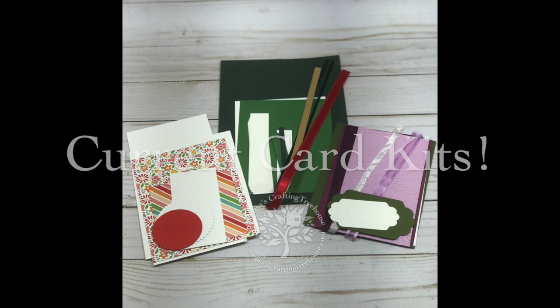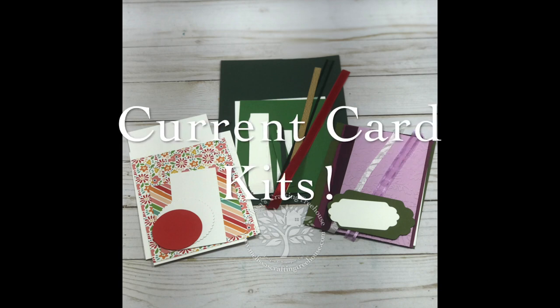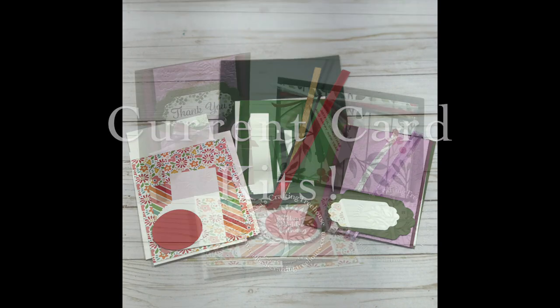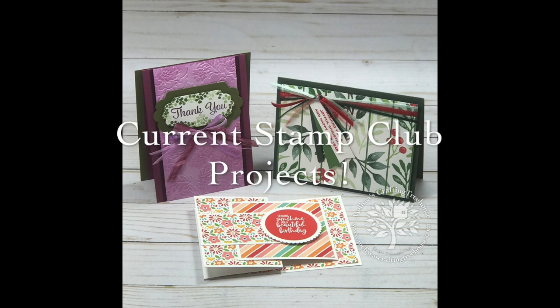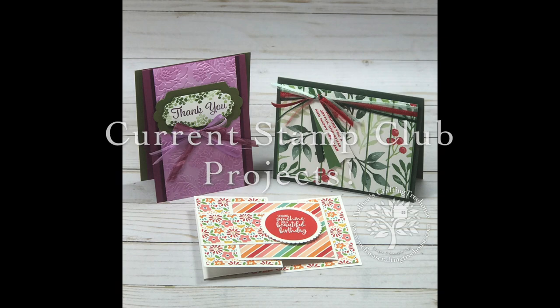This is one of three current Stamp Club projects. Stamp Club members get a free class to go every other month, complete with project kits in the mail to make two each of three different designs. Club members also get free Stampin' Up! products from me at the end of the club cycle, and you can sign up anytime. For details about my online Stampers Club program, check out the link in the video description below.